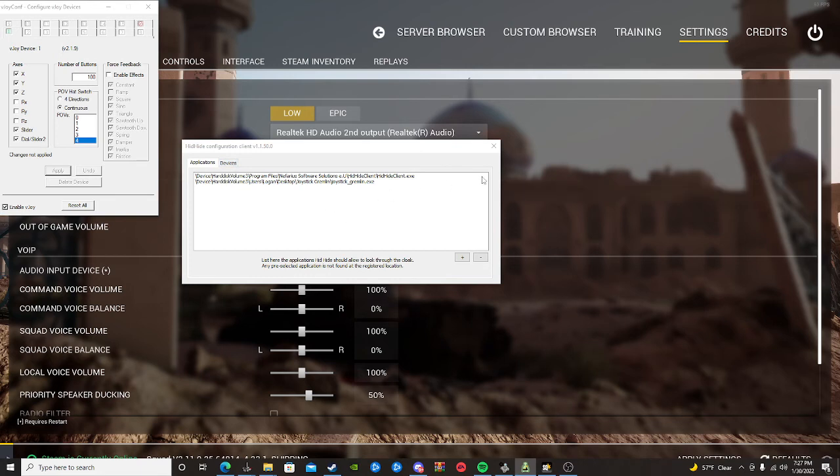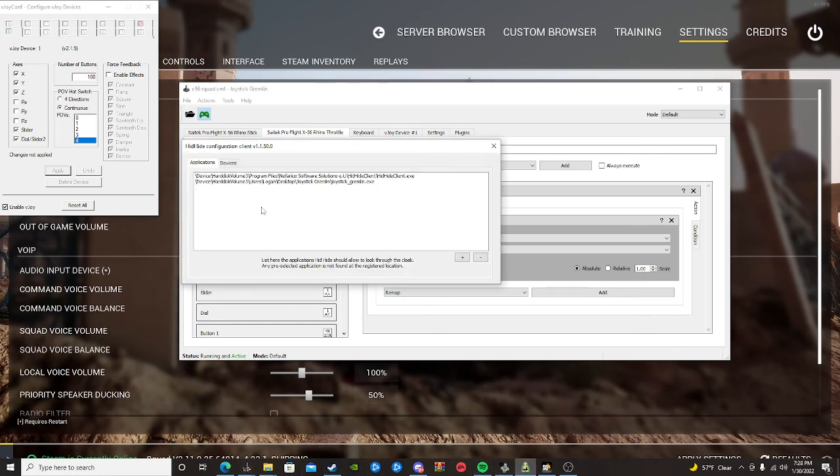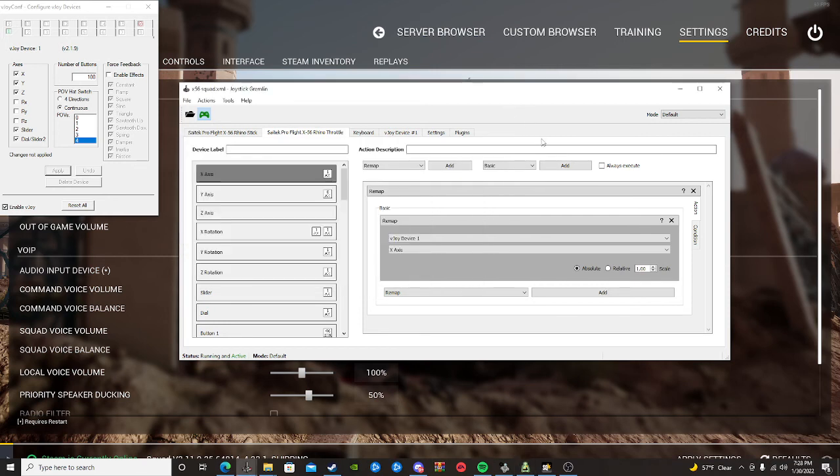If I'm going too fast, let me know in the comments — I'll post my Discord link so you can contact me for help. Now that HID Hide is configured, go back to Joystick Gremlin. I cannot stress this enough: go to File and Save. Name it whatever you want, but save it — otherwise when you start a game it will not work. Once saved, click Activate. This must be activated every time you play Squad. Also note: this will likely hide your HOTAS from other games too, so you'll need to add those games' executables as exclusions in HID Hide.